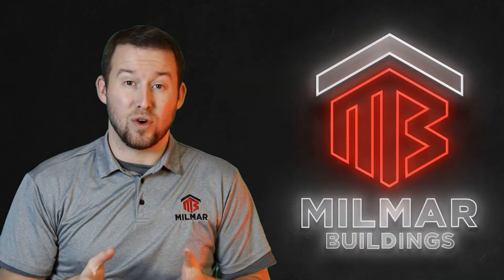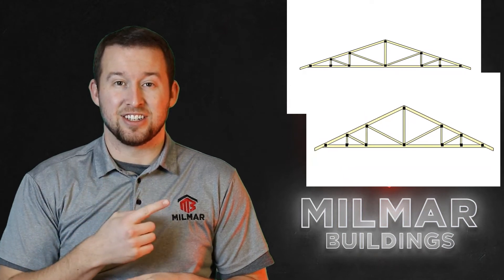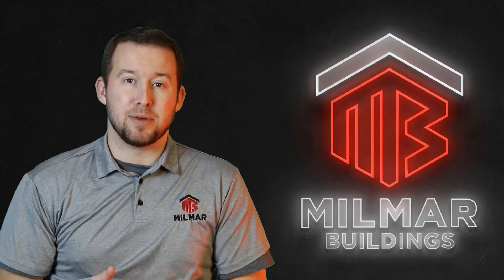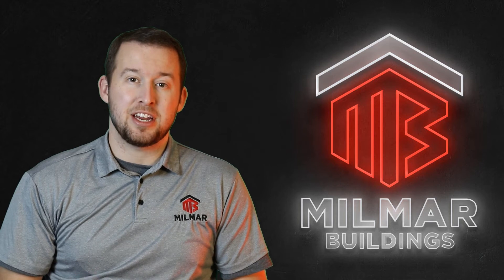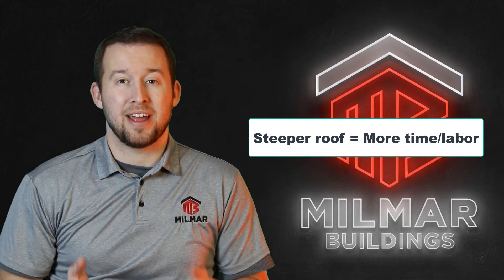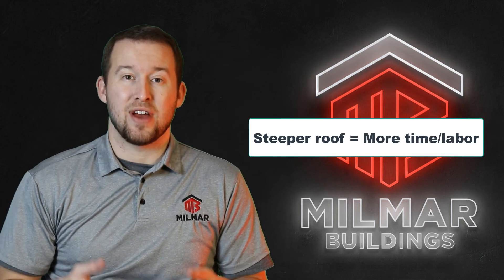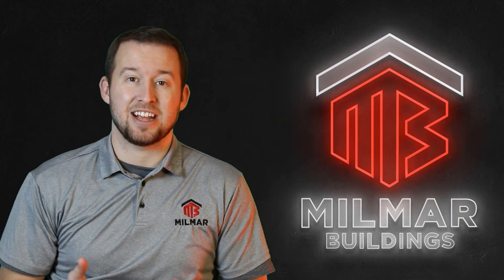To give you an idea of what different pitches look like, here's a 4/12, here's a 6/12, and here's a 12/12. Remember that whether you're having a builder erect your barn or putting it up yourself, the steeper the pitch, the harder it is to work on, so labor costs and time will go up. If you're on a very steep pitched metal roof, you have to be harnessed in, you have to have a lot of safety measures, and it just takes longer to build.